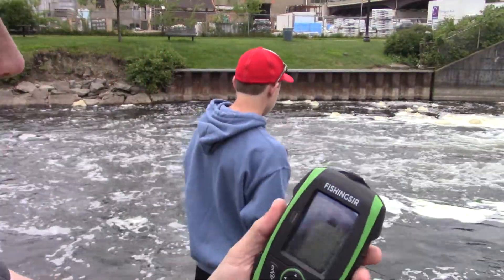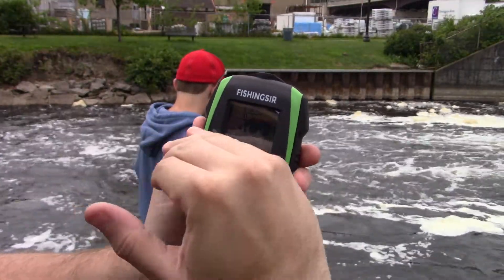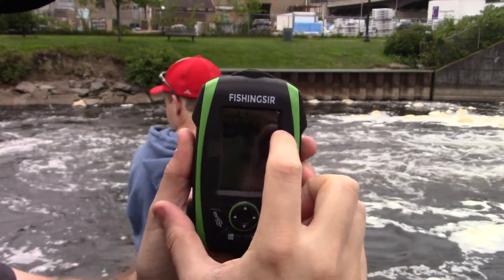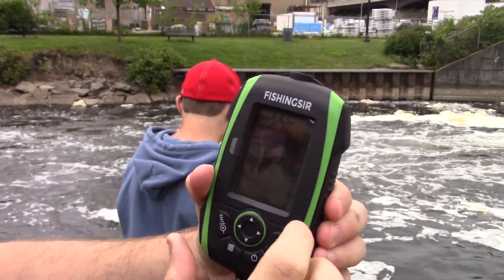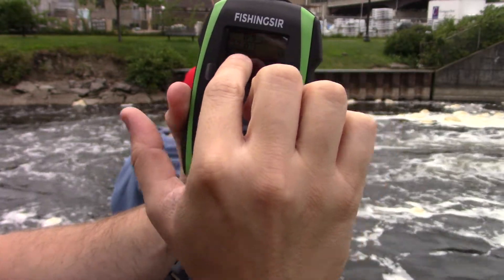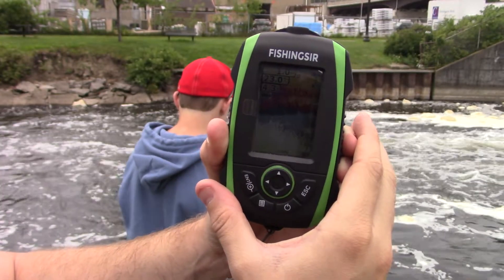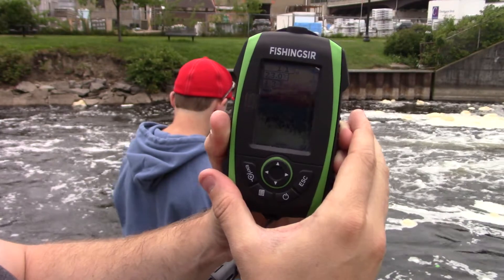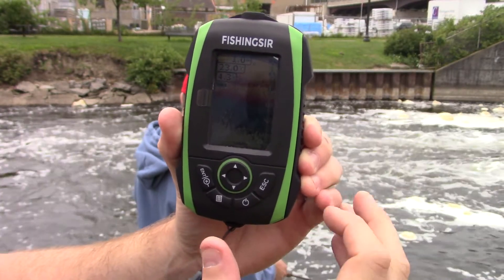As it moves through, it says we're about a meter and a half deep. On the fish finder, that's our bottom right there, and as it goes over the spot we're at, you can notice it starts to drop off a little bit. It says one meter — now it's a little shallower. Now we're in a little back eddy that slowed down, so our changing of depths is a little different and we're getting a more constant reading.